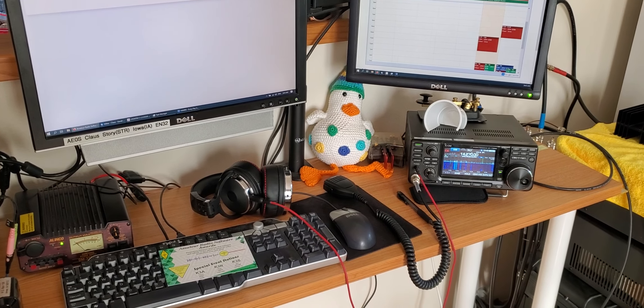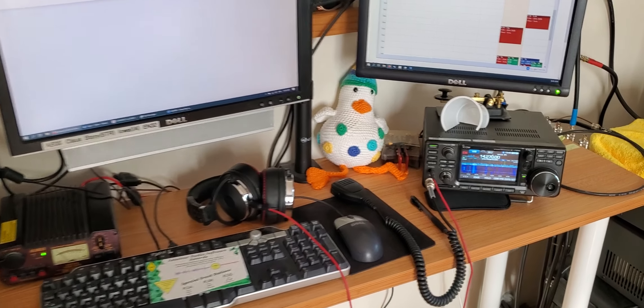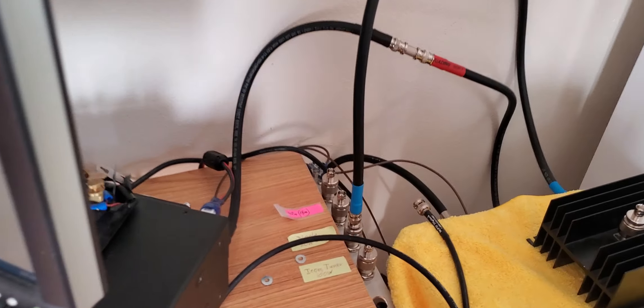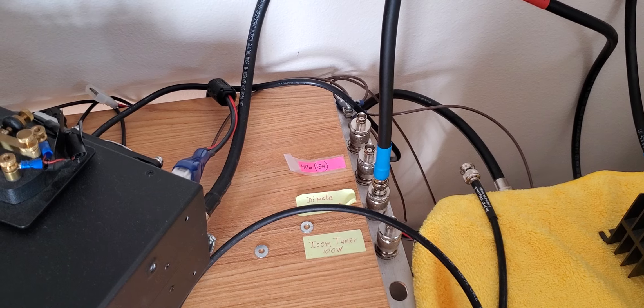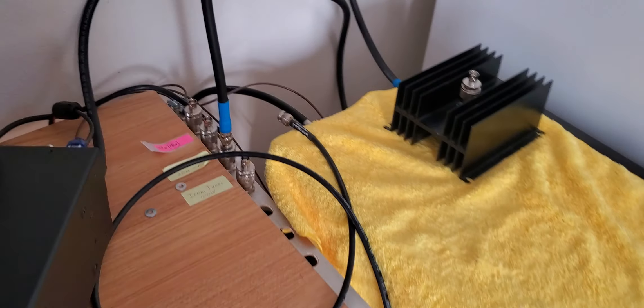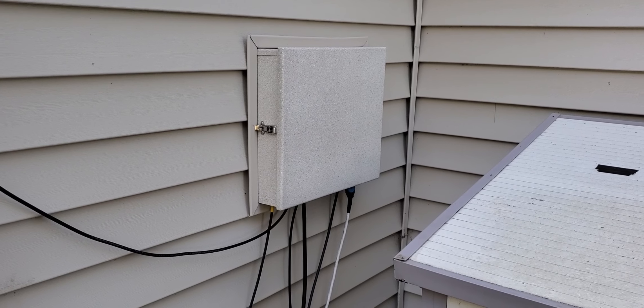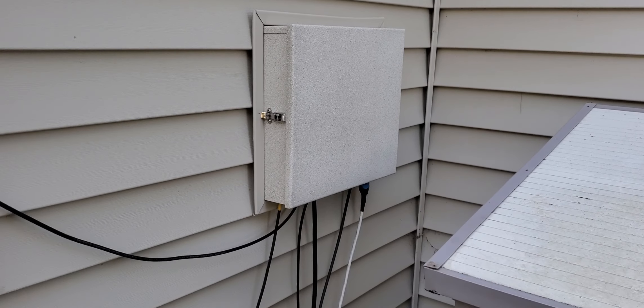Here's a short overview of the K3A operation. This is the operation table — the ICOM 7300. I'm operating using a headset and a computer. I try to use Log4OM for logging but that's a little laggy, so I'm going to try something else that's a bit faster. The antennas I can switch right here with the patch panel, where I manually switch the coaxes back and forth. I can either run directly at 100 watts or use the amplifier and tuner right here on the side.